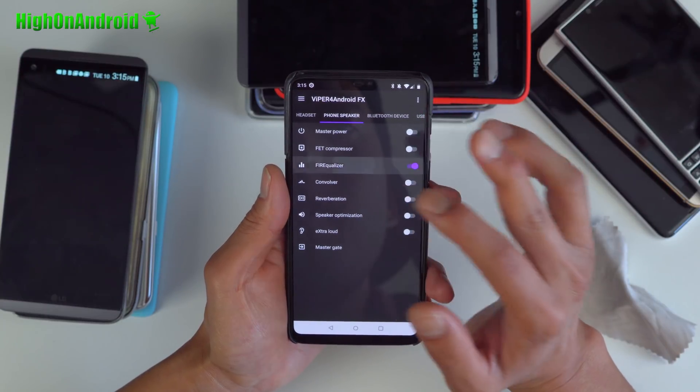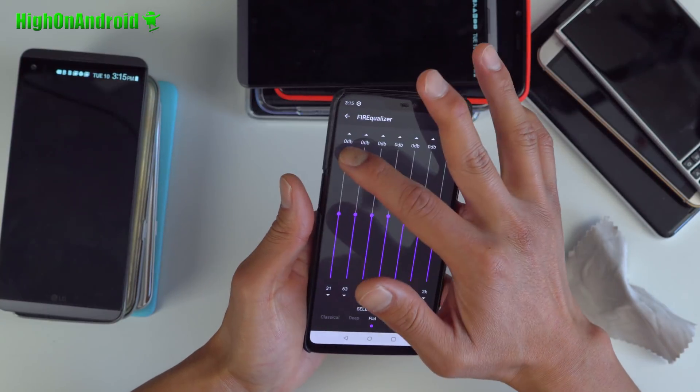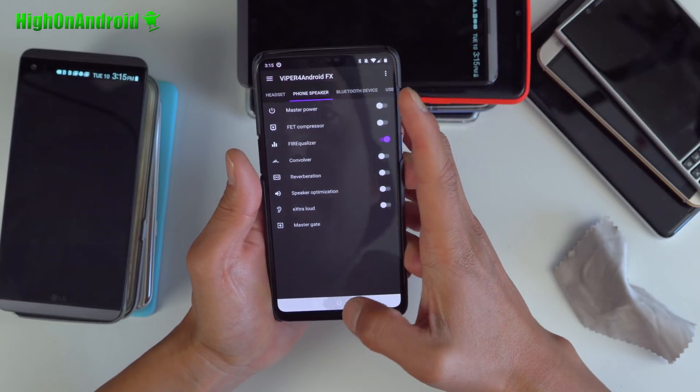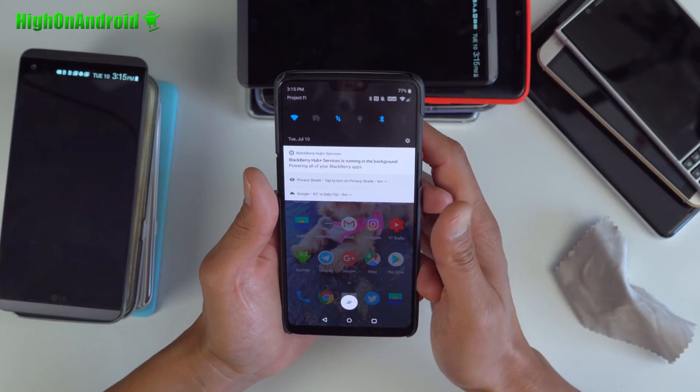Also, you can go ahead and further tweak your sound using Viper for Android. For example, if you want an equalizer, go in here and make your own equalizer. I do have an older video that fully shows you how to use Viper for Android — you can refer to that. I'll have a link to it.